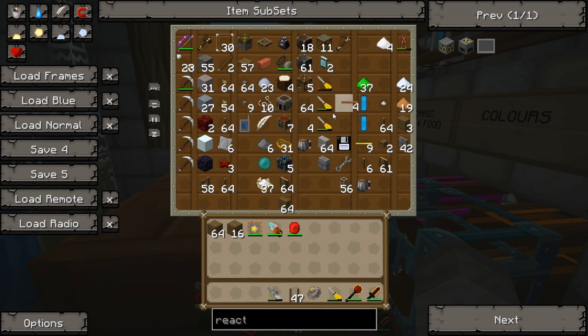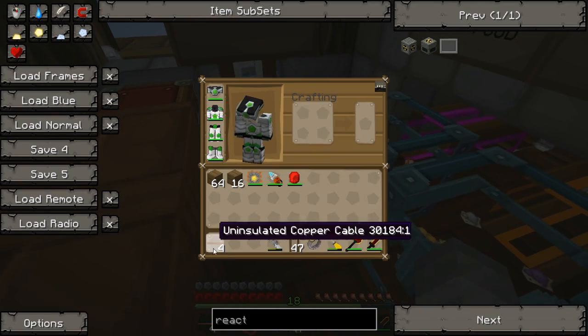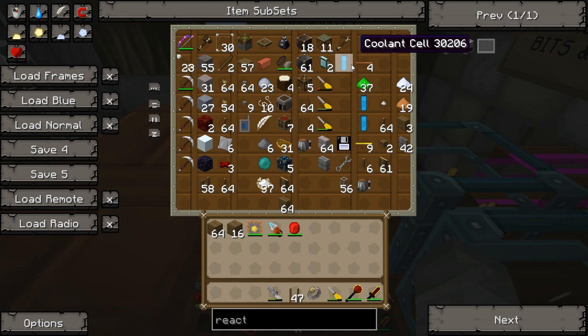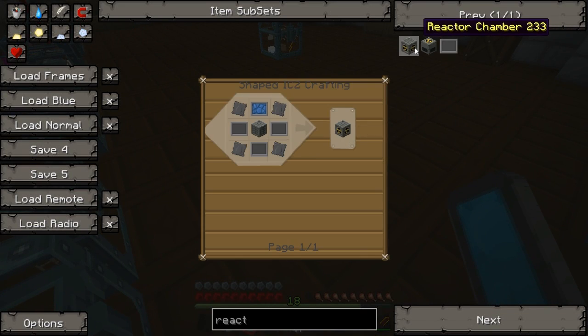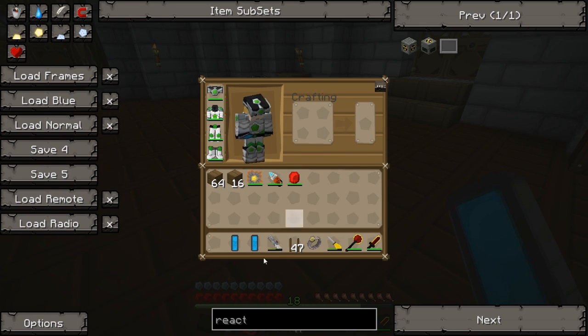There's a lot of stuff in here as well. Copper cable. As it goes in, we're going to take them out. Cooling cells. How many do we need exactly? We need one, two, three, four, five, six, seven — roughly.